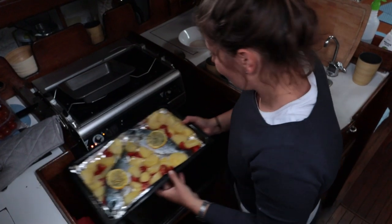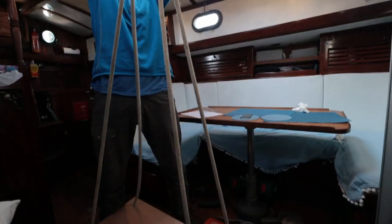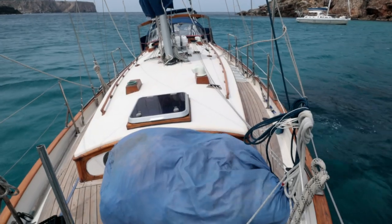Last time on Sailing Kittywake we got back into the boat life in Menorca. In this episode we make a flopper stopper, go on an amazing sail, and seek shelter from 40 knot winds.